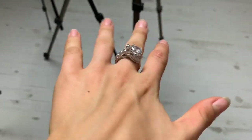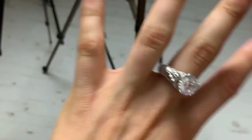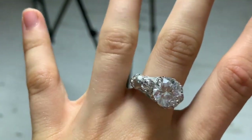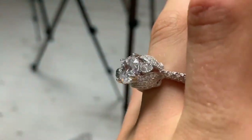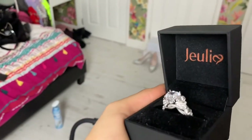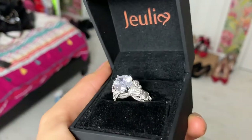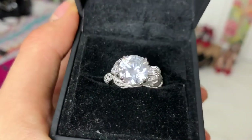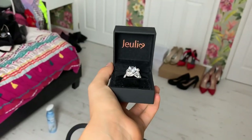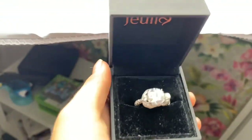This is what the ring looks like on — oh my god. And this is what the ring looks like in the box.